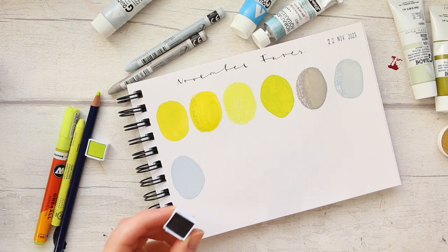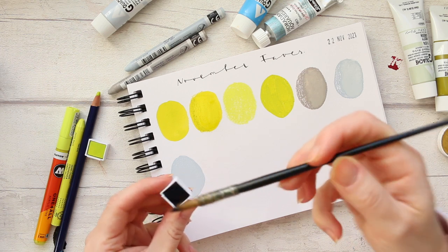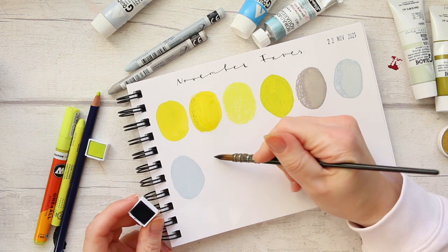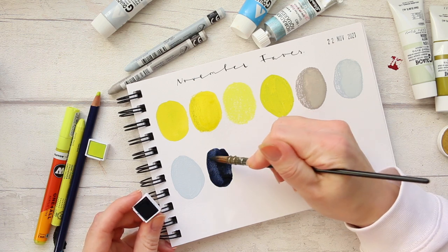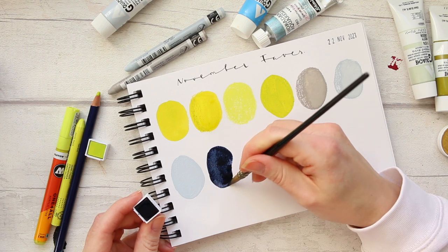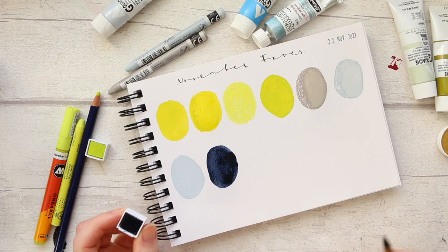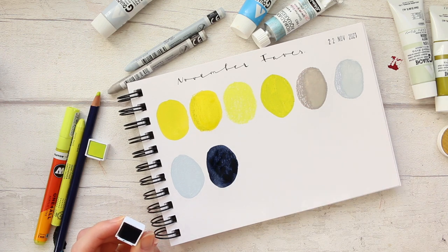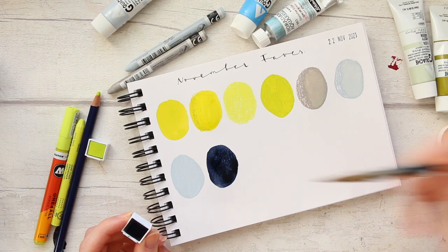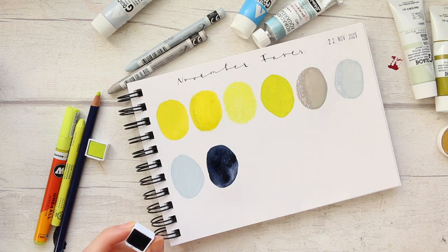Next we have the Derwent Inktense Paint in Paints Gray. Look at the intensity of this color — it is absolutely beautiful and gorgeous. I'm thinking of lifting one corner just to reveal a bit more color, but I do love it at its most intense.